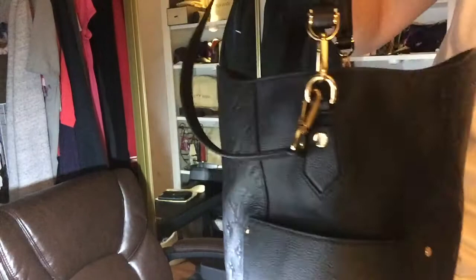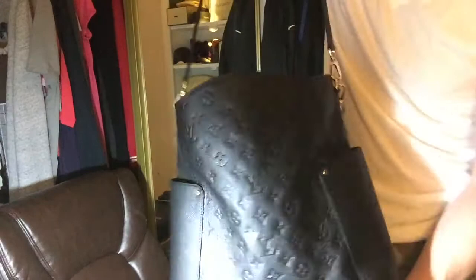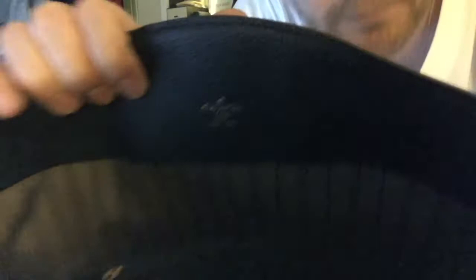But yeah, it's soft leather, it's got the zipper in there, it's got two pockets on this side. I don't know if you can see the Louis Vuitton right there — probably can't.